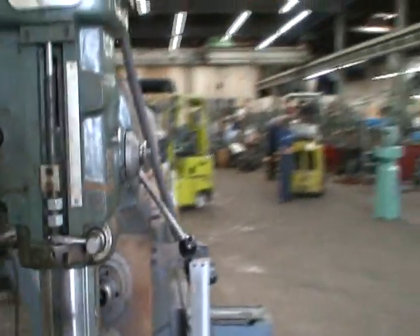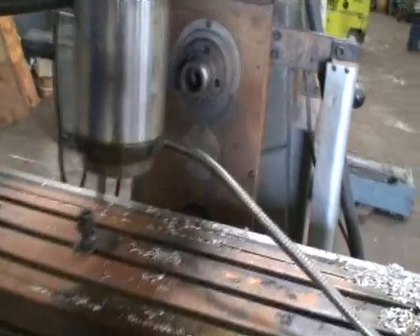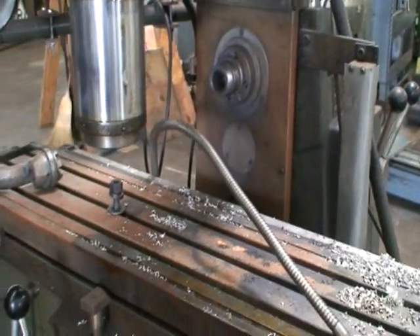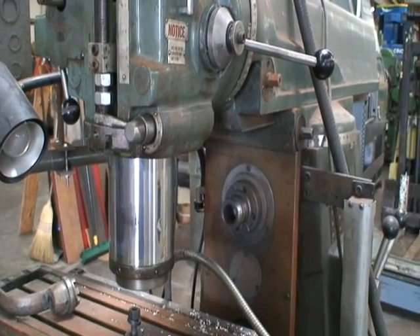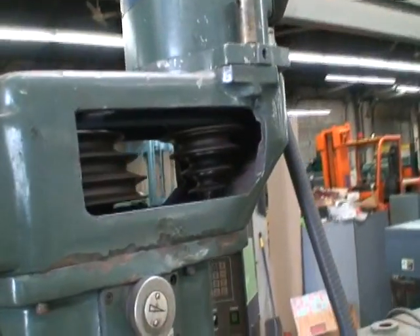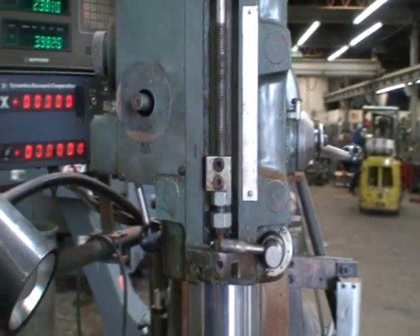It's a 40 taper on both the vertical spindle and the horizontal. This is just going to go from high to low, low to high. It's a belted spindle, so you get about 16 spindle speeds. That was the high range and high speed probably.